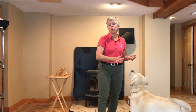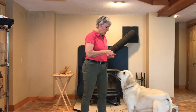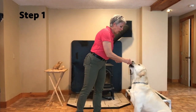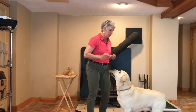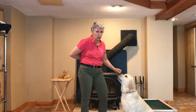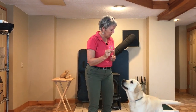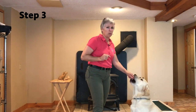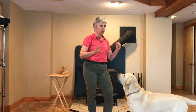You will always, always reinforce the proper behavior that met criteria. So to recap: first it's the lure — they get the lure and ten other treats from the other hand. Second step: you lure, take that one away, then reinforce from your other hand — still ten to twenty pieces of food. Finally, no food in your hand, but hold your hand exactly the same way as if there was food in it. Make that same hand signal — boom — and then reinforce with your other hand. Those are the three steps of lure reward.